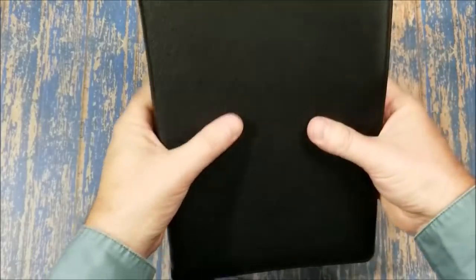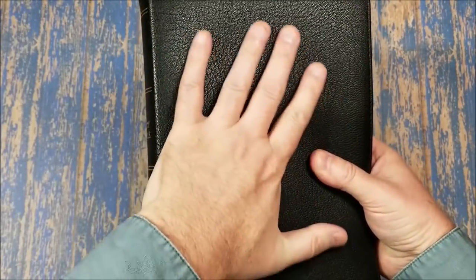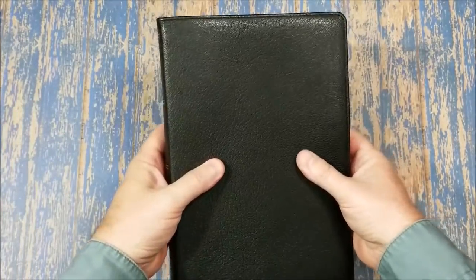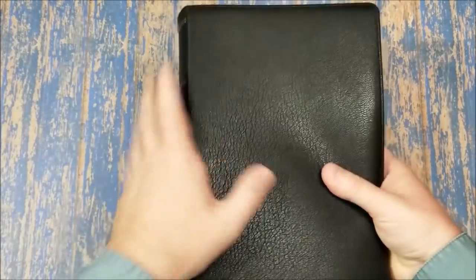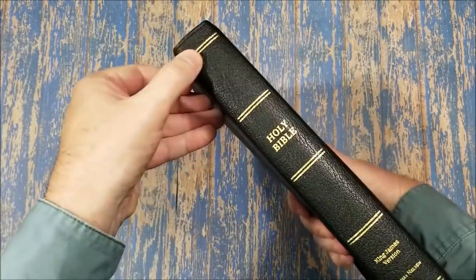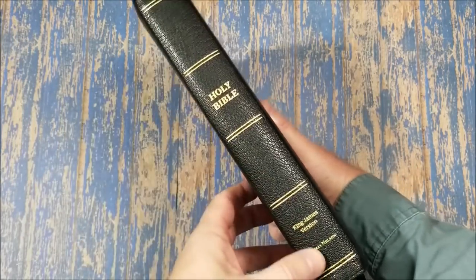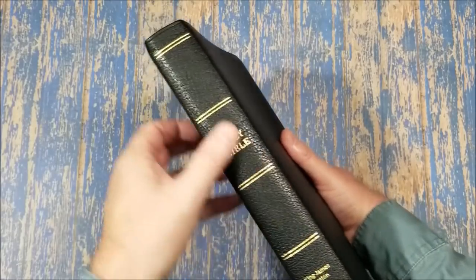And speaking of the Bible, it is goatskin, just like all the others. But this one actually seems to have a more pronounced grain than the others do. I like the look and feel of that. So we don't have anything printed on the front. On the spine we have printed in gold — not stamped, printed — Holy Bible, King James Version, Thomas Nelson, with a few spine indicators.